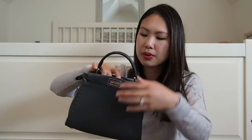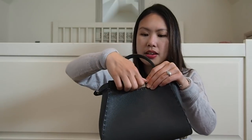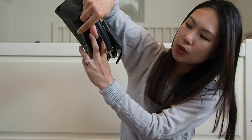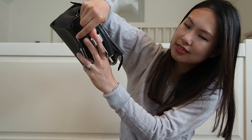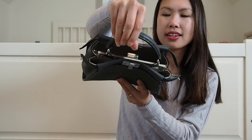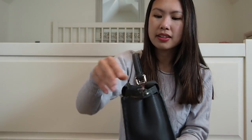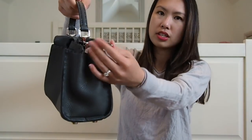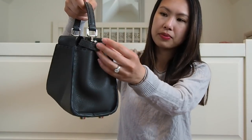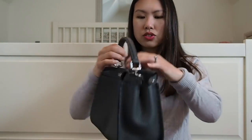The closure of this bag works by pushing the two nubs in the middle through and then twisting — that closes the bag. You can keep one side open and one side closed however you like. You don't need to button the clasps at all; as soon as you twist the nubs, the bag stays closed.